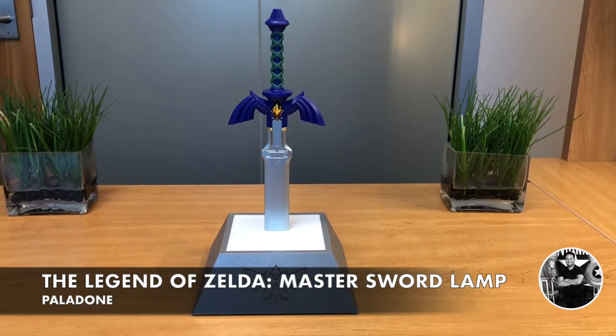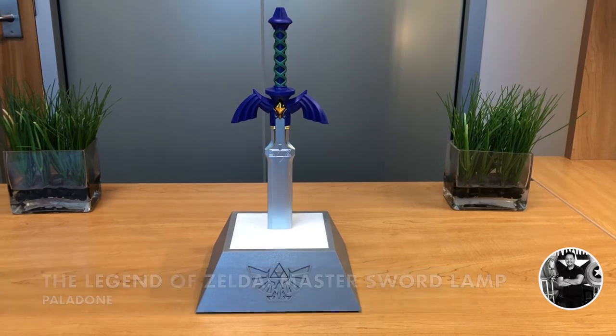Today we're going to be reviewing Paladon's version of The Legend of Zelda Master Sword Lamp. Let's take a closer look.